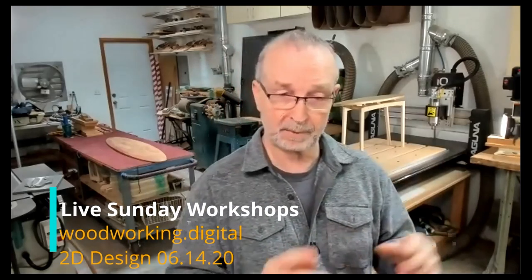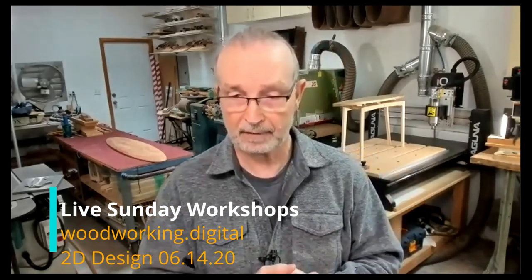Next week is the 3D class. Sometime in mid-July we'll do another Sunday class. If you've got ideas for topics you'd like covered, email me at tim at woodworking.digital. There will be a video of this available in a couple of days—the YouTube stream didn't go up today but we'll get that straightened out. If you decide to take the class, you'll get the DXF or Rhino files to make these yourself. Thank you everybody—see you again next week.